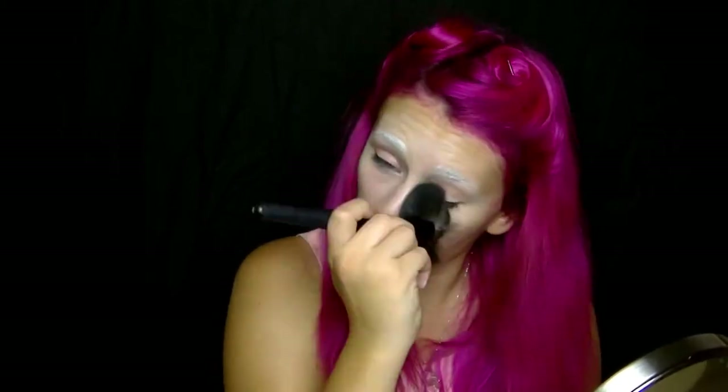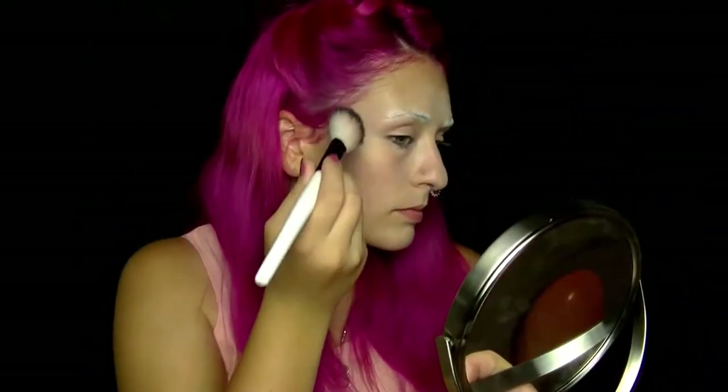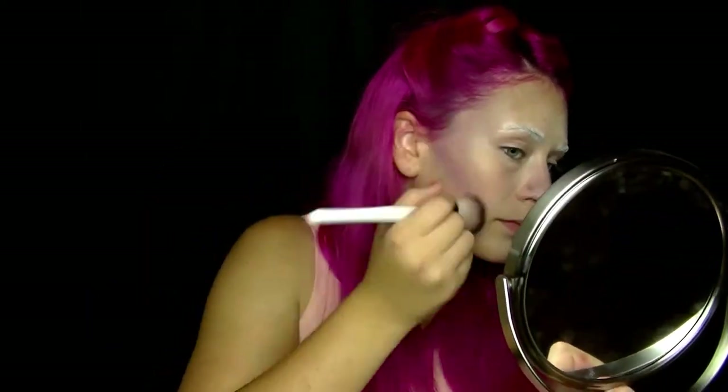Nachdem wir unsere Augenbrauen gesetzt haben, machen wir das Setting-Puder von unserem Gesicht jetzt erstmal weg – und zwar mit einem schönen fröhlichen Pinsel. Was ich normalerweise nach Setting und Augenbrauen mache, ist Contouring. Dafür nehme ich einen bläulichen Pinsel und gehe in einen eher kühlen Lila-Ton. Dann gehe ich in ein etwas wärmeres Violett-Lila, um eine tiefere Wangenkontur hinzubekommen. Contouring ist beendet.